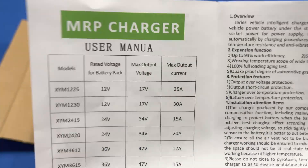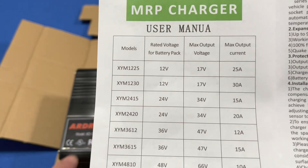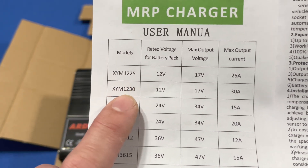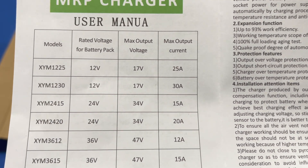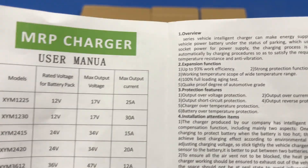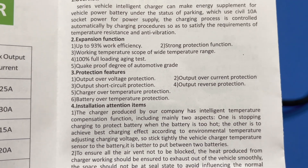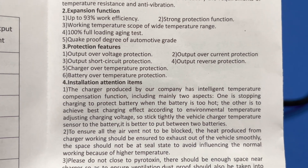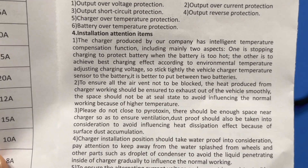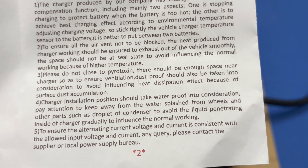Here's the instruction manual. As usual when translated into English it's a bit off, but the model 1230 would be this one — 12 volt battery pack, max voltage 17 volts, 30 amps, and 93% efficiency. It does have over-voltage and short circuit protection, but if you're charging a lithium battery you've got a BMS, so hopefully that will take over for the charging protection.